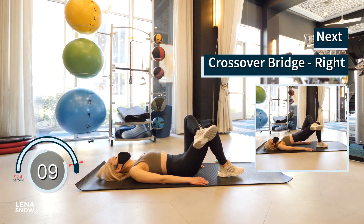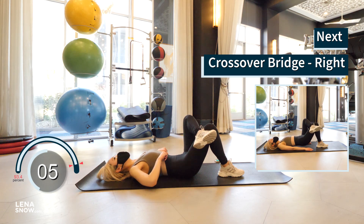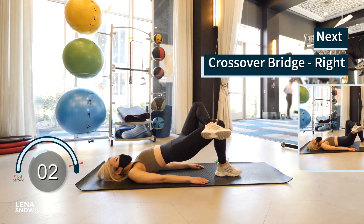All right, you guys, last one to go — same exercise, right glute. Cross your left foot on top of your right knee and lift that right glute up.